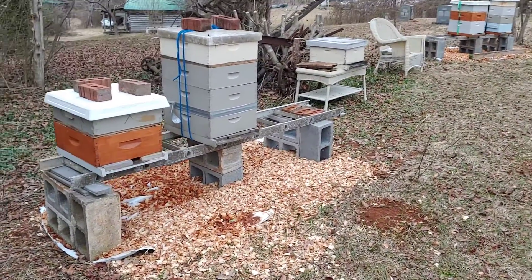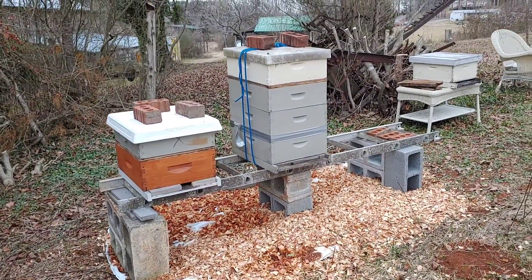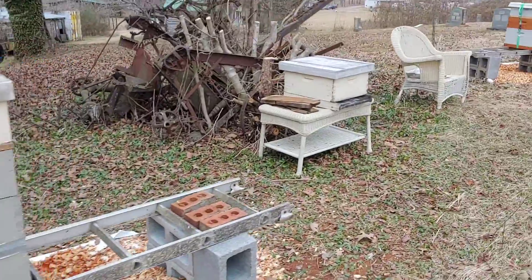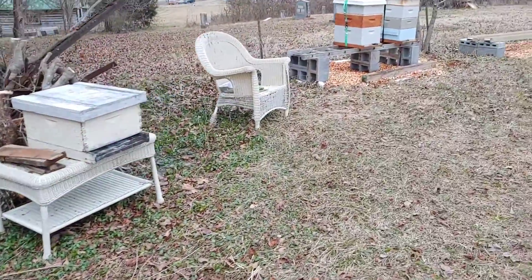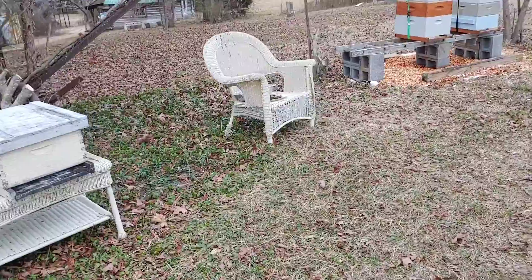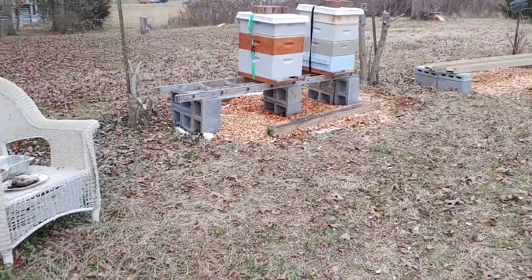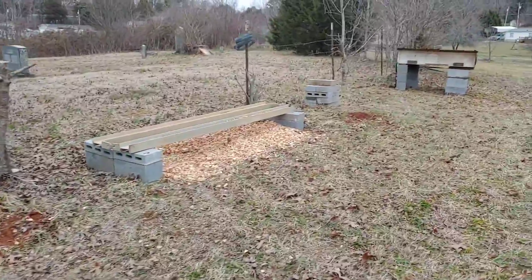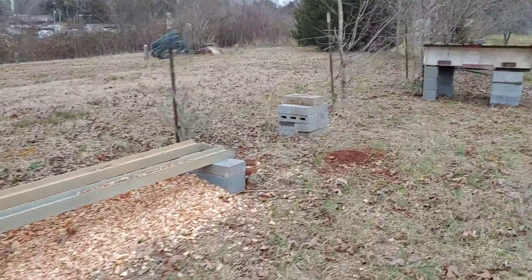You see I use an old ladder, got it up on blocks. I generally tie most of my hives down just because of the wind. That box is a feeder box if I want to use it. Here's two more, and then I'm set up here to take a few more.